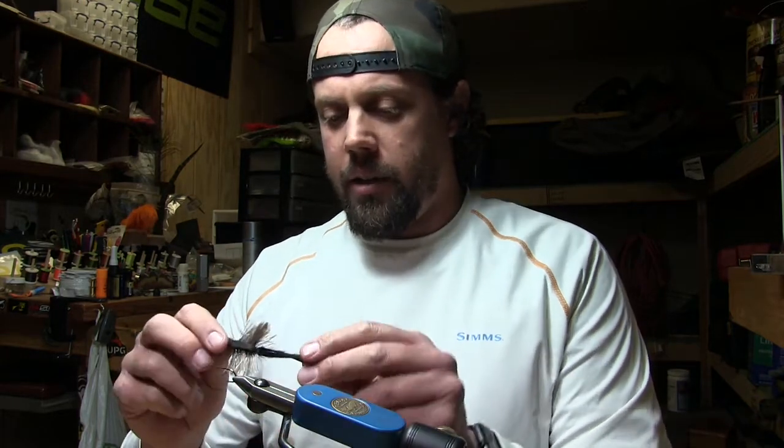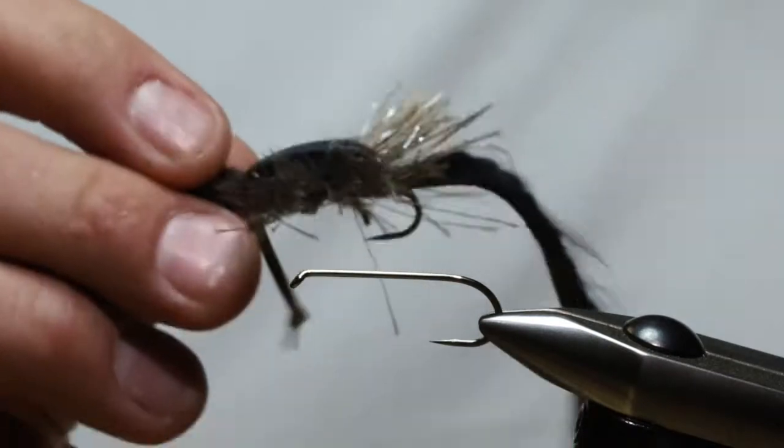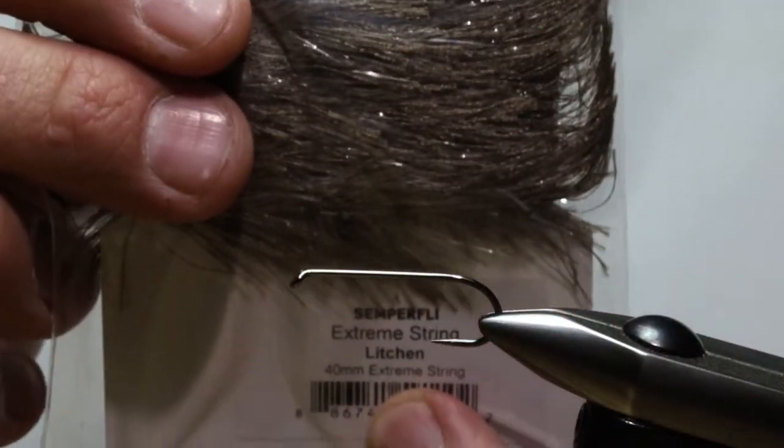We're going to be tying the Extreme Moorish Mouse. This pattern came about because I was going fishing with some buddies, couldn't find my box with all my mice in it, so I had to whip some up really fast. I thought, why not make it lighter so I don't have to toss rabbit around for the body. We're using a product by Semperfly called the Extreme String in lichen and brown — it's got a little bit of flash in it.